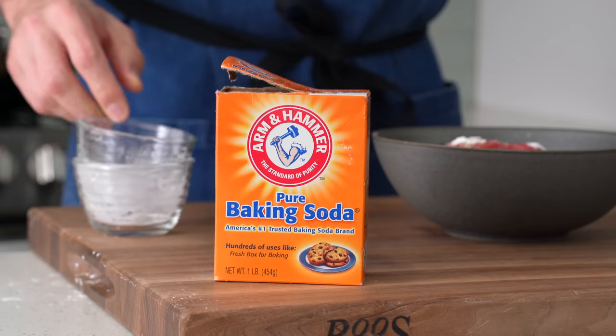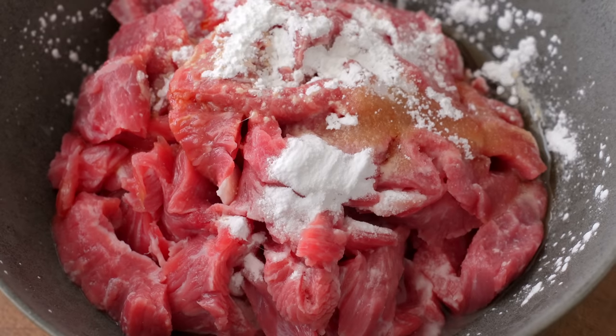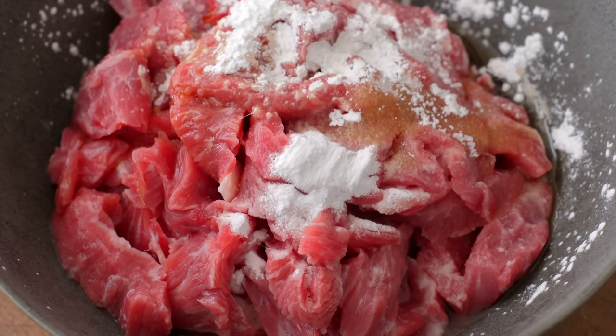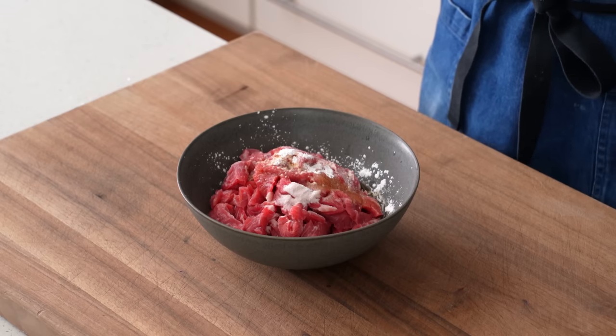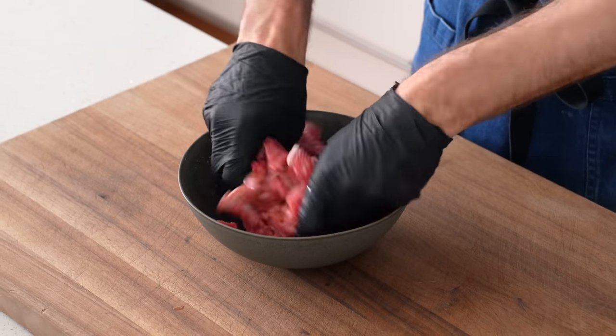The baking soda is the active ingredient in the process called velveting. The main mechanism, as far as I understand it, is that bases like baking soda stop meat proteins from linking together while cooking. That basically makes them easier to chew, also known as more tender. The opposite of this would be using an acid like lime juice to cook meat in ceviche.